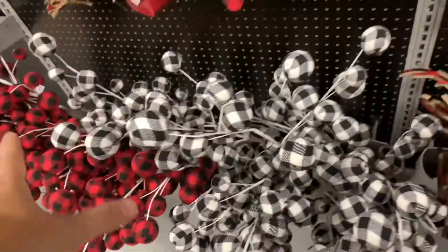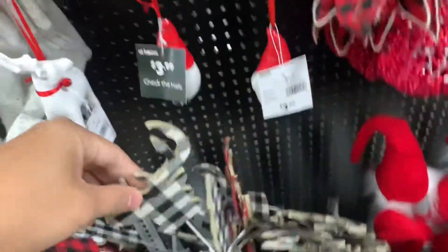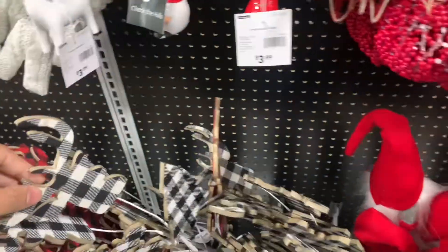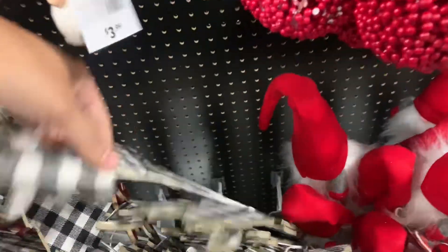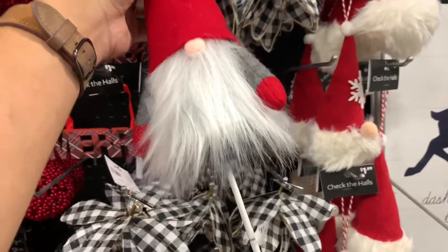This is kind of like just a filler — I would do the ornaments first and then fill in the gaps with that, and maybe add the reindeer head and the trees. These are $2.99. And look at these gnome picks — oh, darling! $3.99.